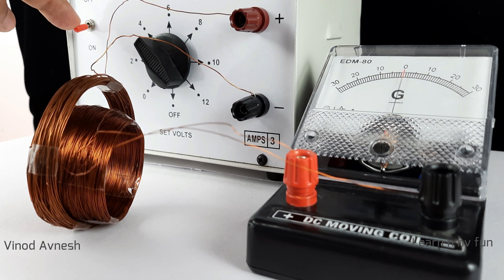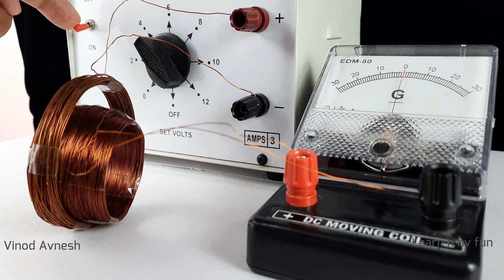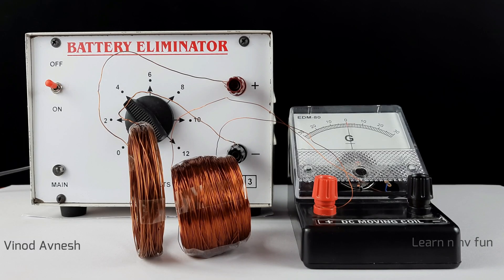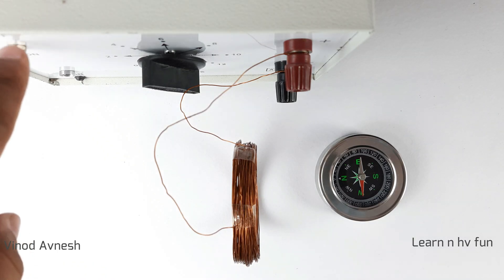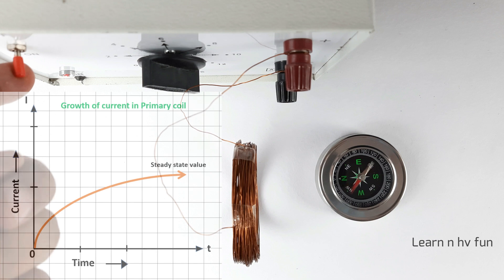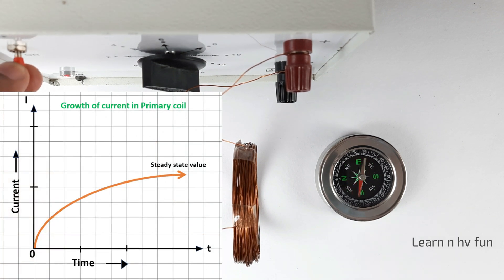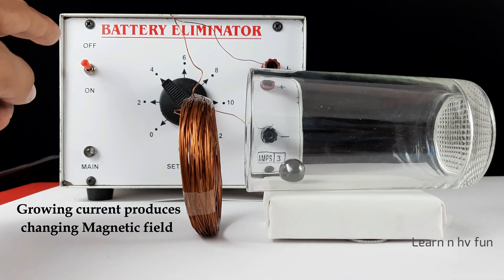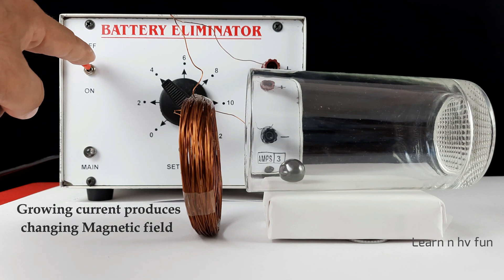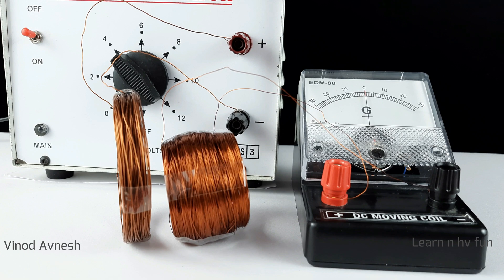Now the question is: what causes the deflection of the needle in the galvanometer in the secondary circuit, even though there is no cell, battery, or any other power source connected in the secondary circuit? When we switch on the primary circuit, electric current starts growing in the primary coil and this generates a change in magnetic field. However, this change is only momentary, and soon the electric current acquires a steady value.